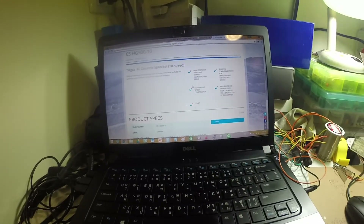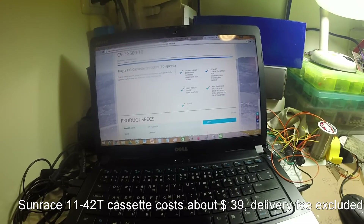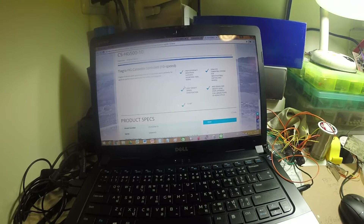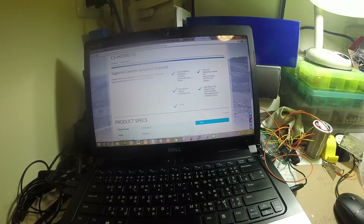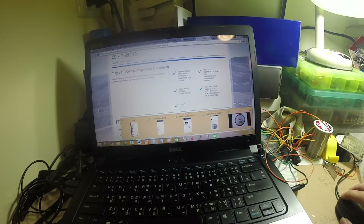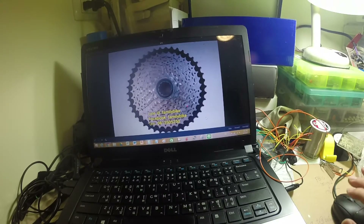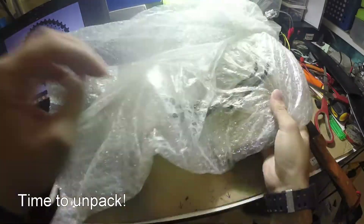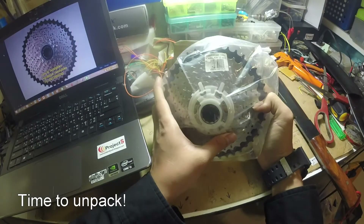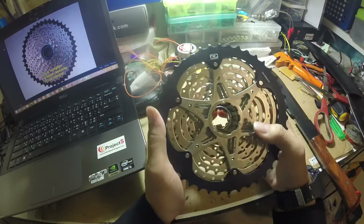It has 11-42 teeth for 10-speed. Sunrace is a good option but recently they've raised their price, so it's a little bit expensive in my opinion. Then Shimano, the big company, launched a similar product for their own drivetrain system and the price is very competitive — about $32 in Thailand, in comparison to Sunrace which is about $40 for the same specification. Here we have the CS-HG510 with Dynasys technology.